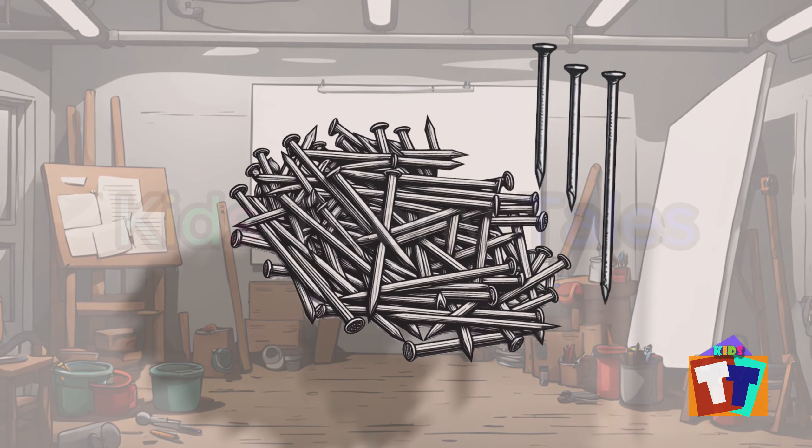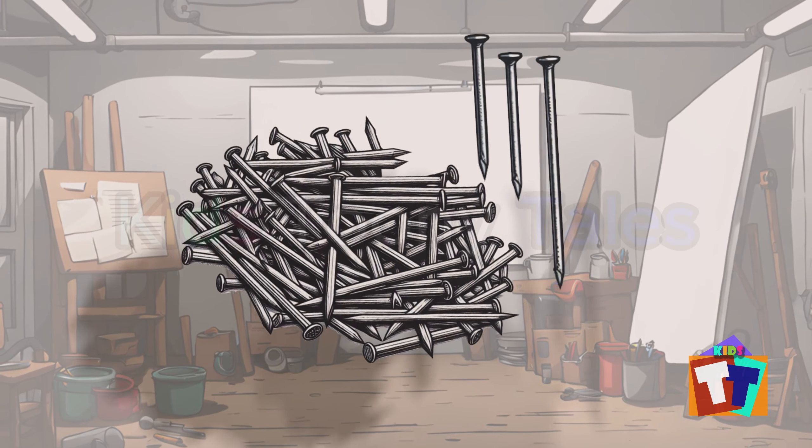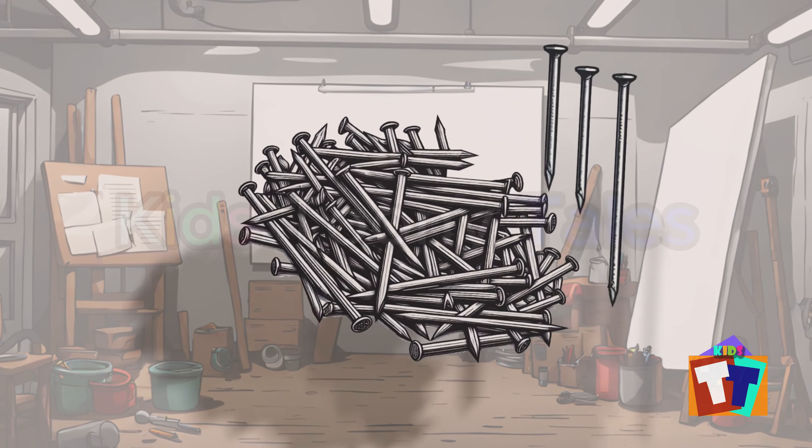Oh, look. All the nails. Yes, correct. You are right. Nails.